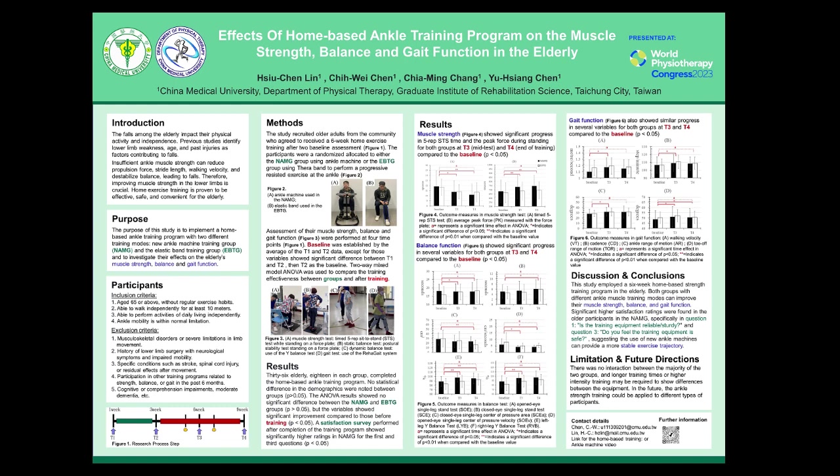We performed a paired sample t-test between T1 and T2. If a significant difference was observed, we used T2 as the baseline. If no significant difference was found, we averaged the T1 and T2 data for the baseline. We employed a two-way mixed-model ANOVA to compare training effectiveness between the two groups before and after the training.